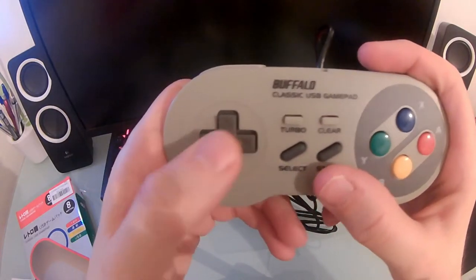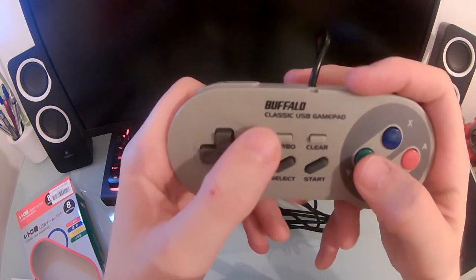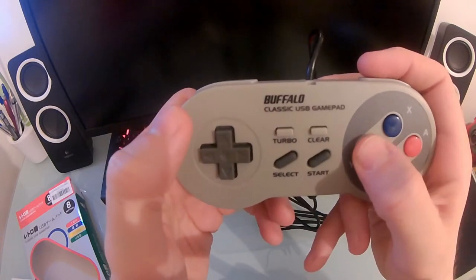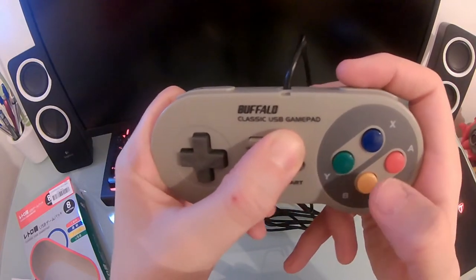This controller also comes with an autofire feature, and any of the buttons on the controller can be configured independently to feature autofire. All you need to do is hold the turbo button down and then press the button you wish to have autofire — that button will then have autofire enabled. To undo this, all you need to do is repeat the procedure with the clear button instead of turbo.